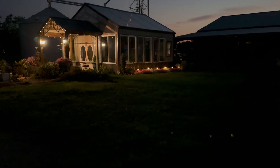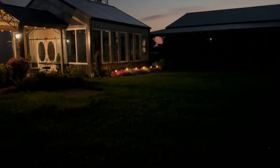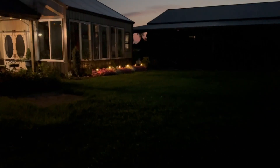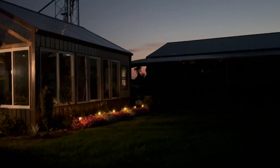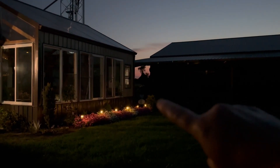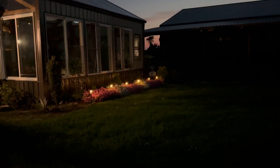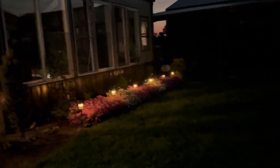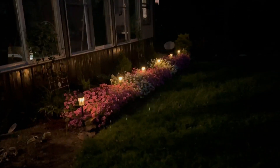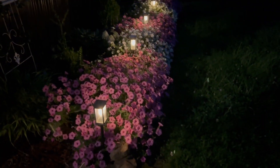To give you an idea what these little lights look like — it's almost dark. You can still see where the sun is to the west, almost completely gone, but these little lights really are bright. Look how they light up the petunias.